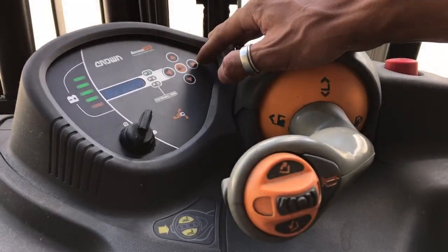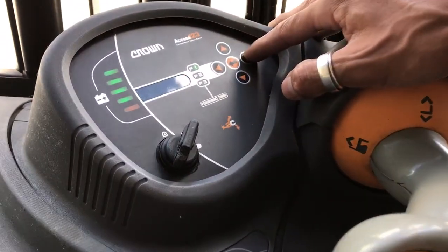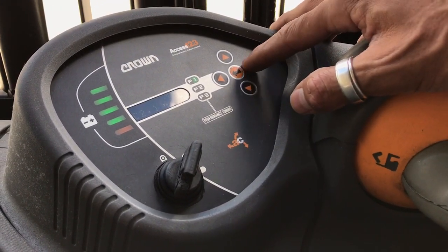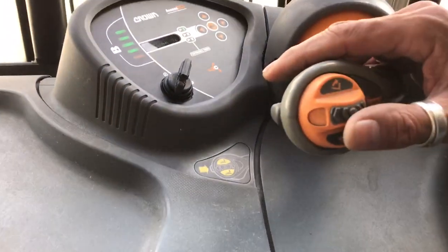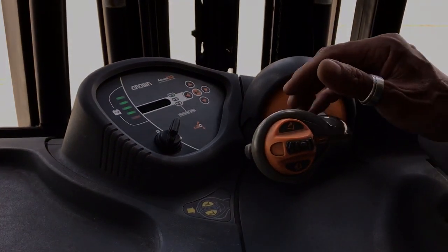Now we're going to go to hydraulics. And once we find hydraulics, which will be your C2, we'll go to tilt sensor — that's the first one. Do we want to do that? Are you sure? Let's go up — yes. And now we're going to tilt back by raising our thumb and bring it all the way back. There it is.